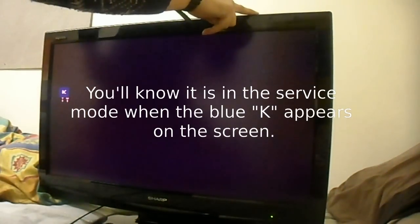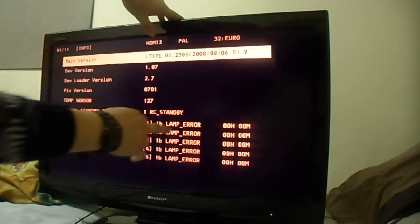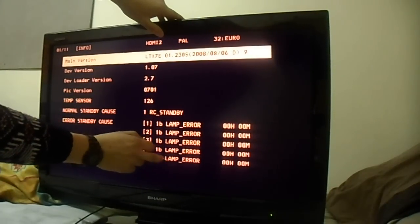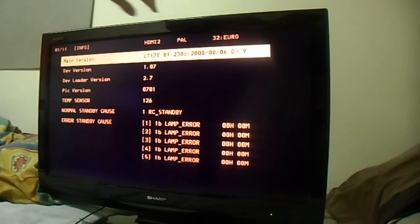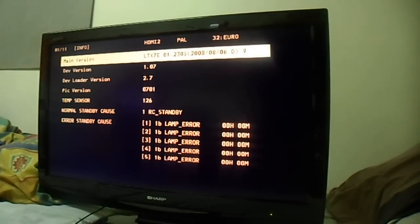Now we've successfully entered the service mode. We then press the volume down and channel down buttons to enter the diagnostics mode. As we can clearly see: lamp hour, lamp hour, lamp hour - the lamp hour error is confirmed. The TV will power off shortly, in about 20 or 30 seconds.